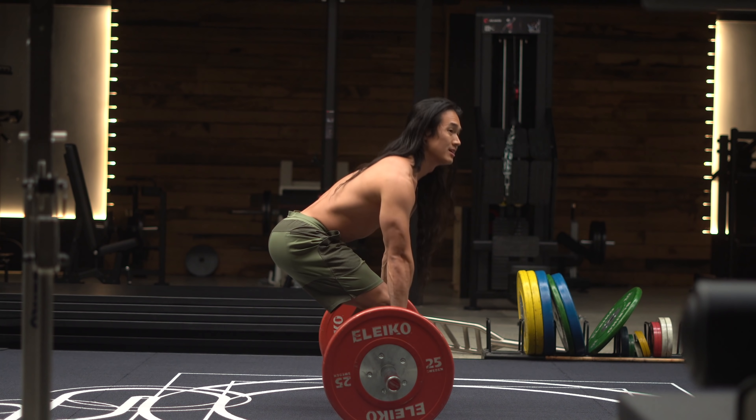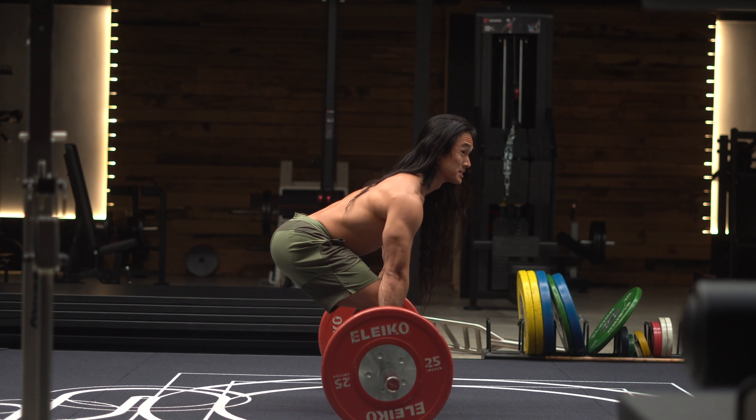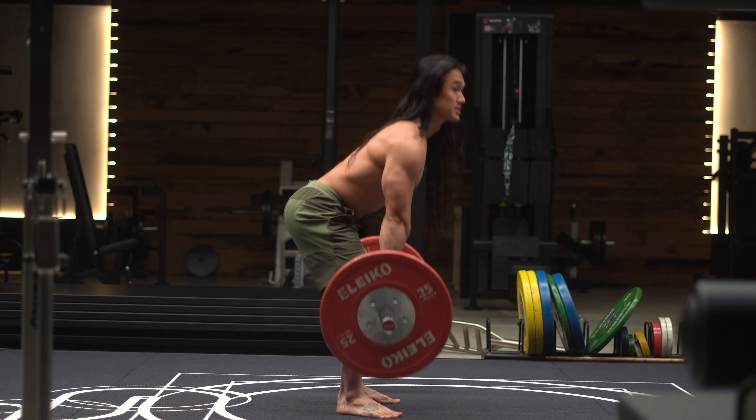Once you're down there, grab onto the barbell, grip it tightly, and pull the slack out of it so you hear that little click as the barbell taps into the inner ring of the weight plates. Then all you do is just stand up. Slowly lower it back to the ground under control and repeat as needed.